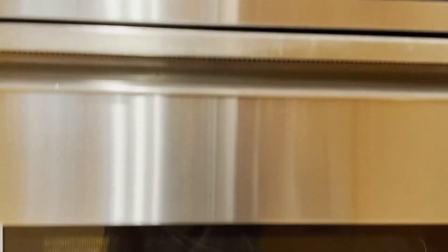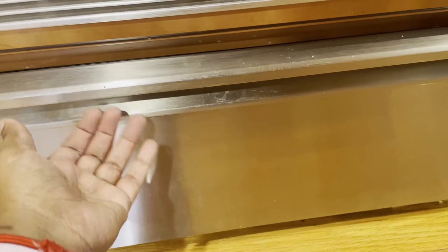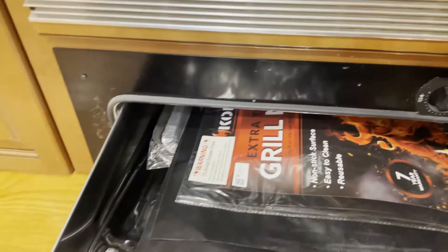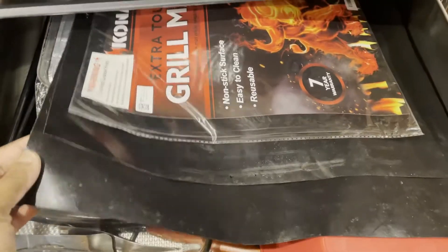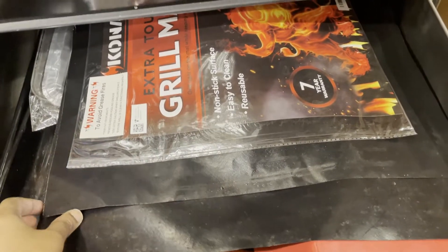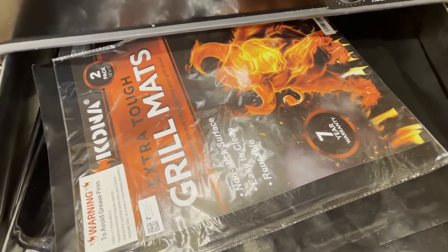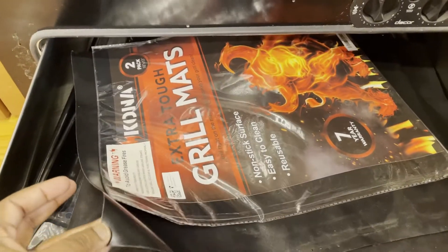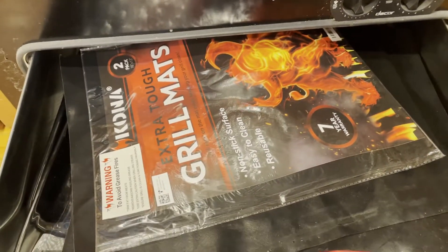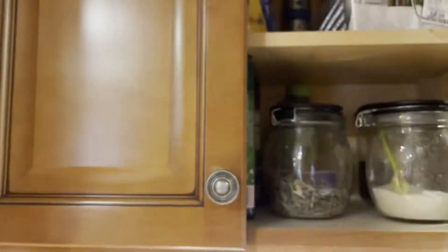Here we have the microwave and below the microwave is the oven. Under the oven we have one more drawer which I use to store all the baking needs and also a few grilling supplies. I also have to tell about this grill mat which is very easy to clean and reusable, so you don't have to worry about scrubbing the barbecue grill every time after use — I will try to provide the link in the description.